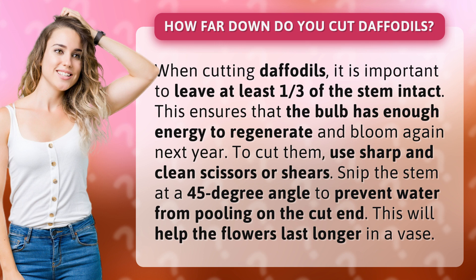To cut them, use sharp and clean scissors or shears. Snip the stem at a 45-degree angle to prevent water from pooling on the cut end. This will help the flowers last longer in a vase.